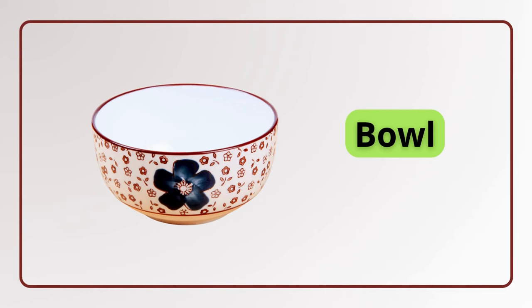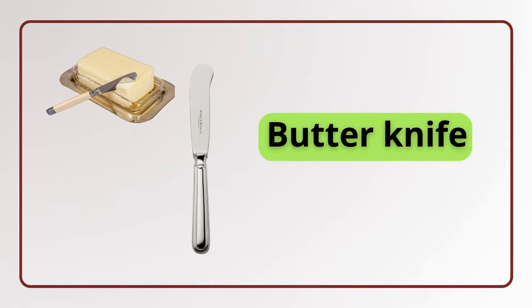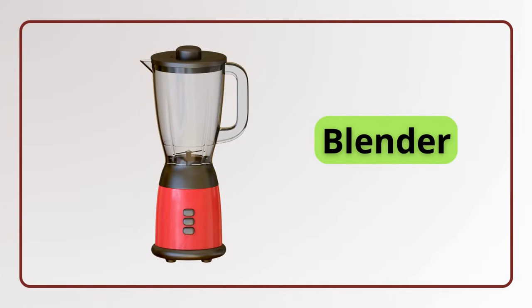Bowl. Bowl. Bottle opener. Bottle opener. Butter knife. Butter knife. Blender. Blender.